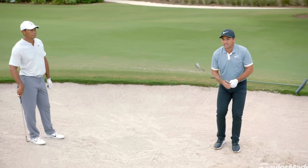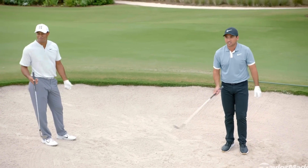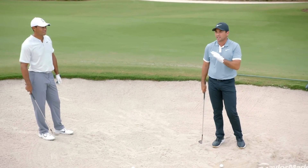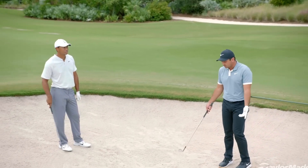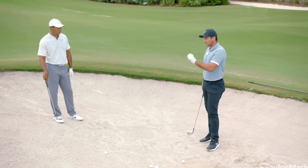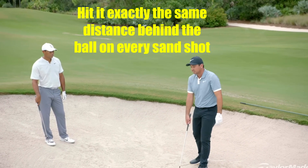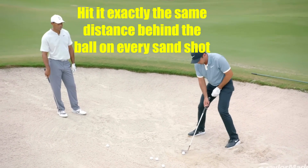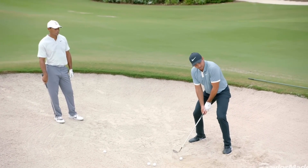He'll play a 56, I'll play a 60. I'm not going to change my setup too much — I might just close the face a little bit. That's why the 56 is better for me. My big thing is I try to consistently hit it exactly the same behind the ball regardless of whether it's a short shot or a long shot. Every great bunker player says it — just be consistent, that way you always know what you're getting.